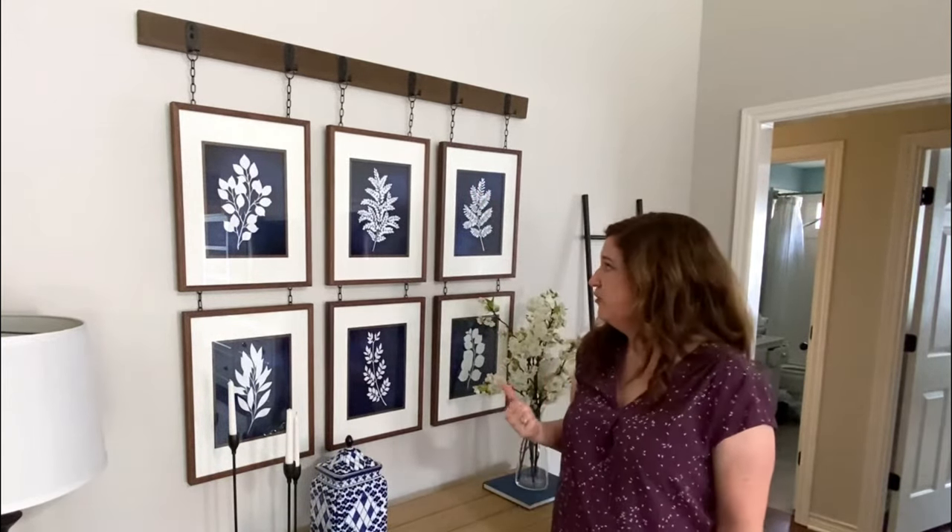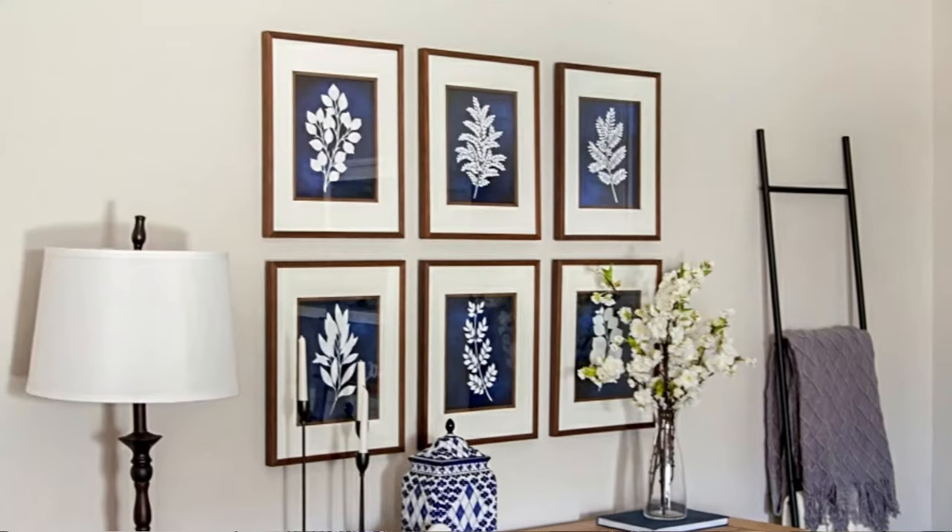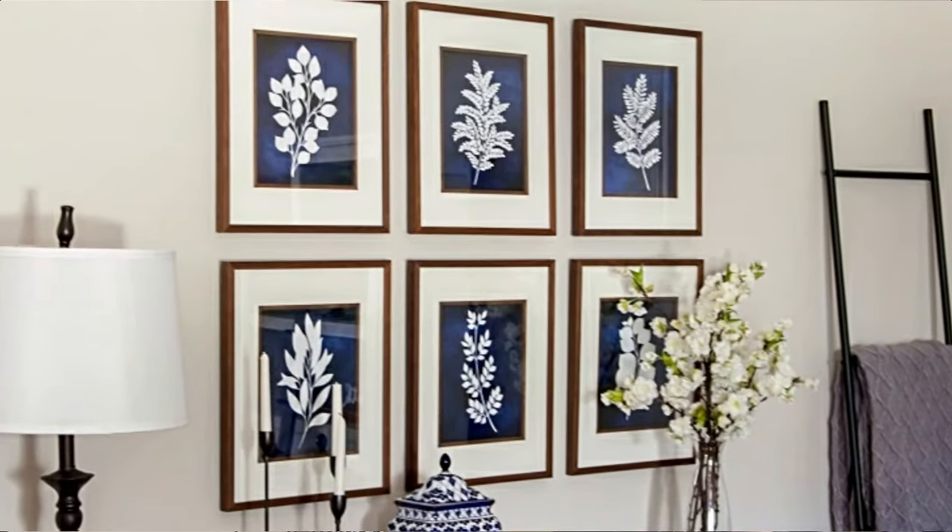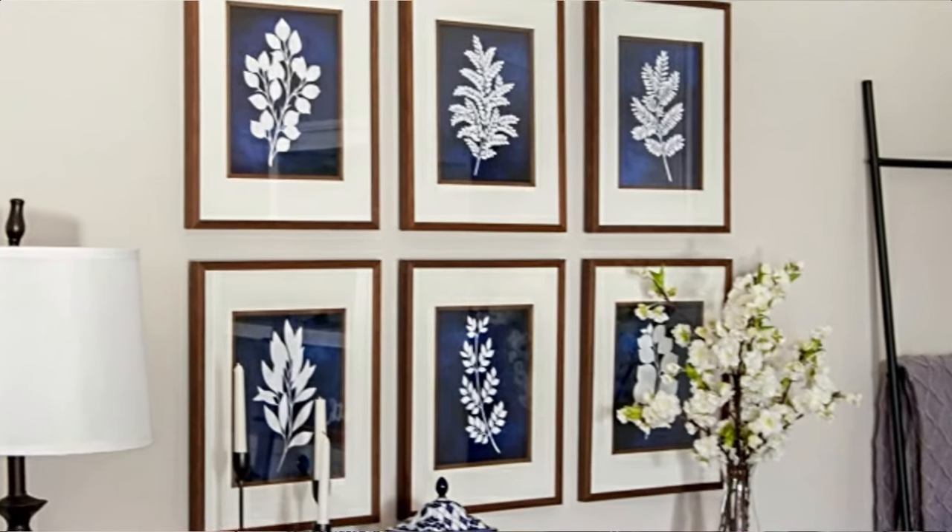So from this week's post you can learn how to hang wall art so it's straight, even, and done quickly with as few holes as possible. You also get access to all my free printables in either a navy or white background.